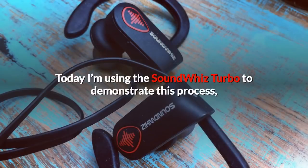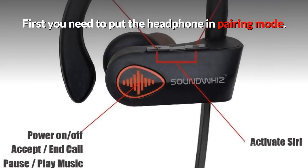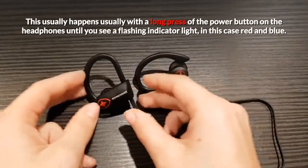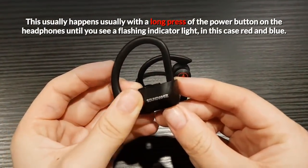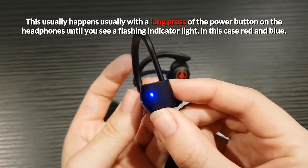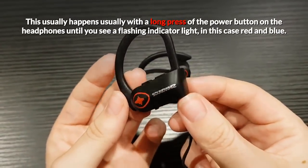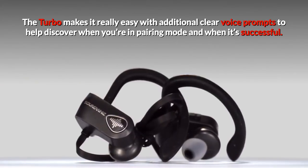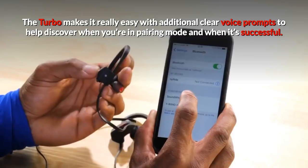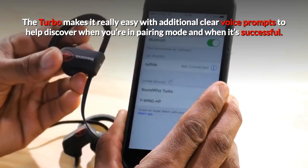Today I'm using the SoundWiz Turbo to demonstrate this process. First, you need to put the headphone in pairing mode. This usually happens with a long press of the power button on the headphones until you see a flashing indicator light — in this case, red and blue. The Turbo makes it really easy with additional clear voice prompts to help discover when you're in pairing mode and when it's successful.